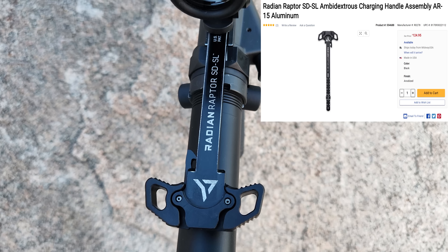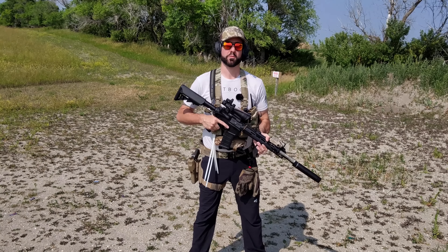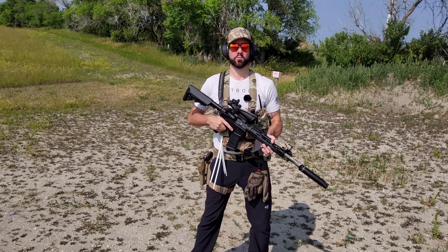I swapped out the mil-spec charging handle for a Radian Raptor SD, which helps mitigate some of the gas coming back in your face when running suppressed, and it's ambidextrous, so that was very helpful as well.